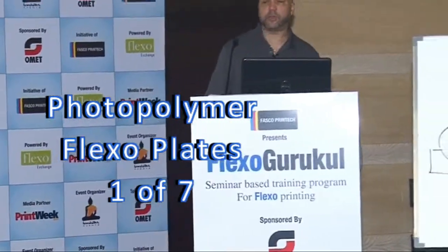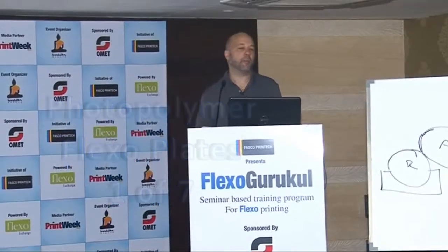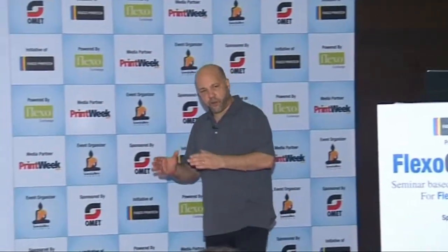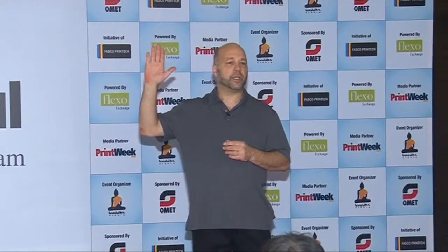We are going to go into a discussion on photopolymer plates. There are other types of plates — before photopolymer plates, there was a kind of natural rubber plate that we used. But since nobody here is using rubber plates, and they're an old phenomenon I haven't seen in years, I'm not interested in talking about them. Most people in flexo that I'm aware of are using photopolymer plates, so that's what we're going to focus on.